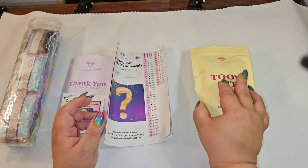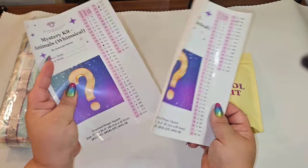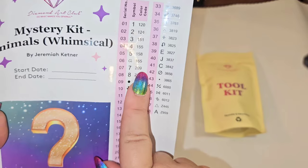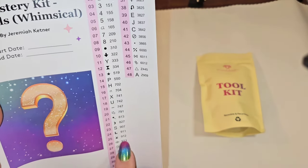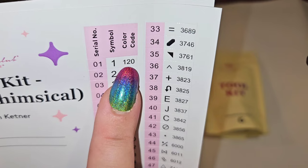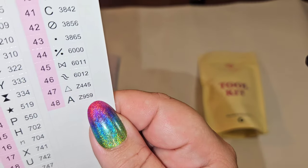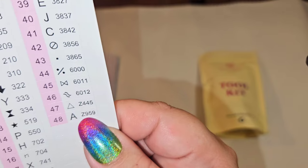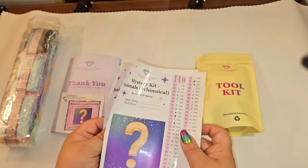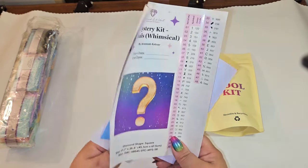I got two sticker sheets — I love when that happens! There are 48 colors, and the stickers are in black and white, so you can't tell color from the sticker. Any number under 150 with Diamond Art Club is an AB. We have two ABs — 120 and 124 — and at the bottom we have Z445 and Z959, which are fairy dust. So two ABs and two fairy dust in this kit.